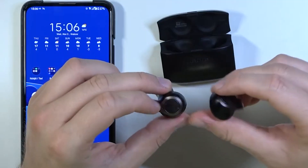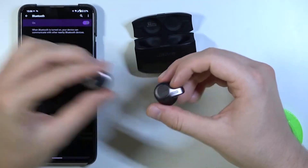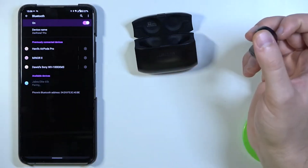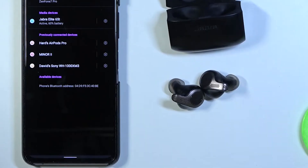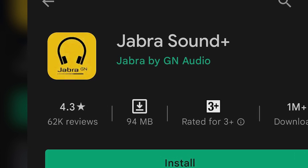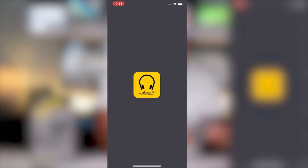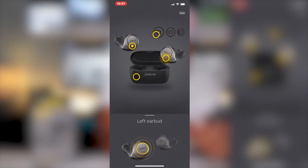On your Android phone, swipe down to access the Quick Settings panel and long press on the Bluetooth icon to jump directly into the Bluetooth settings. Look for Jabra Elite 65T in the list of available devices and tap it to connect. If it doesn't connect immediately, simply tap the device name again. For an even smoother setup, consider using the Jabra Sound Plus app. Download it from the Google Play Store, open the app, and it will automatically detect your earbuds and guide you through the pairing process. This app is also handy for adjusting settings and managing firmware updates.